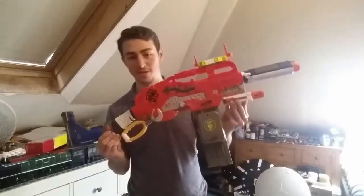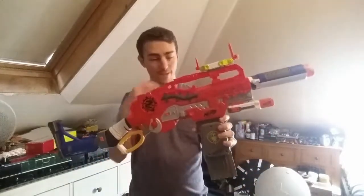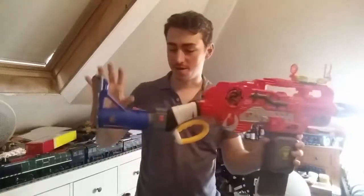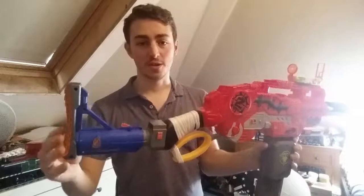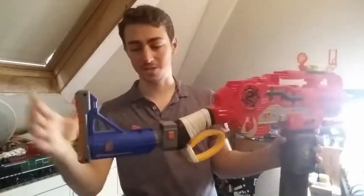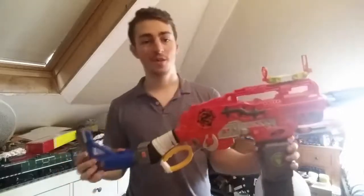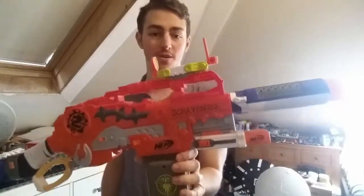The next combo is Close Quarters. This is a bit of a no-nonsense build — I quite like this one. Starting from the back, this is the stock that comes with the Raider. It's just a stock, nothing else — no cheek rest, no sight alignment help. It's just there as a stock, and I think that works really well with the sight I chose. This is the Flip Sight that comes with the Modulus Ultimate Customizer Kit. It is a reskin of the Longstrike Flip Sight, so if you have that one, you may as well just use that instead.